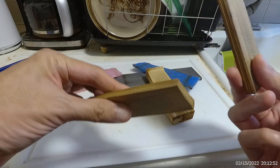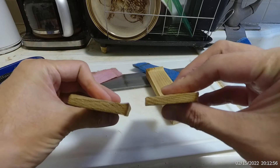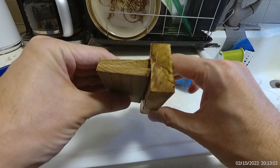It still needs to dry a bit more, but I did it. I compressed it. Pretty good. I'll show you a little bit.